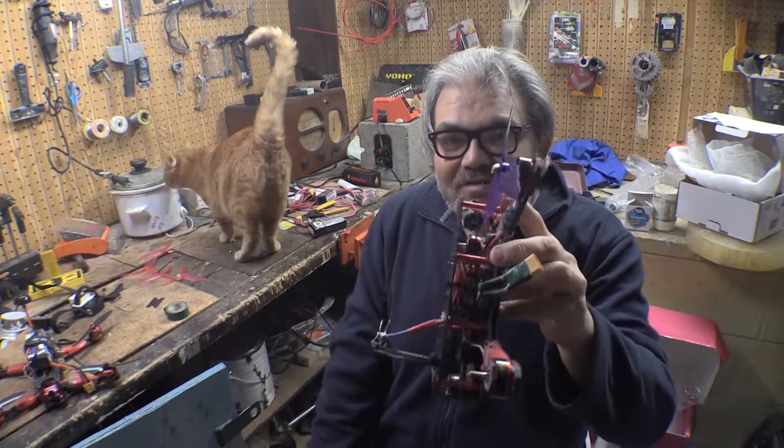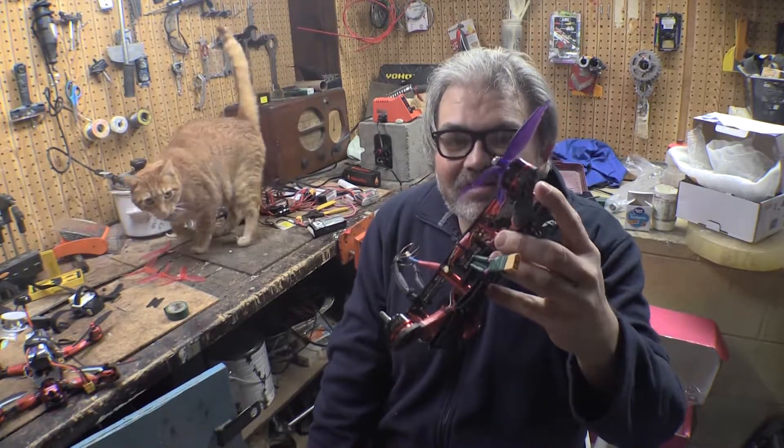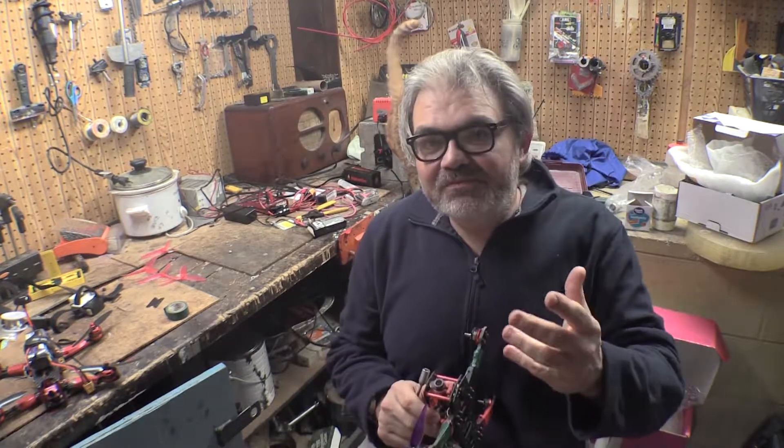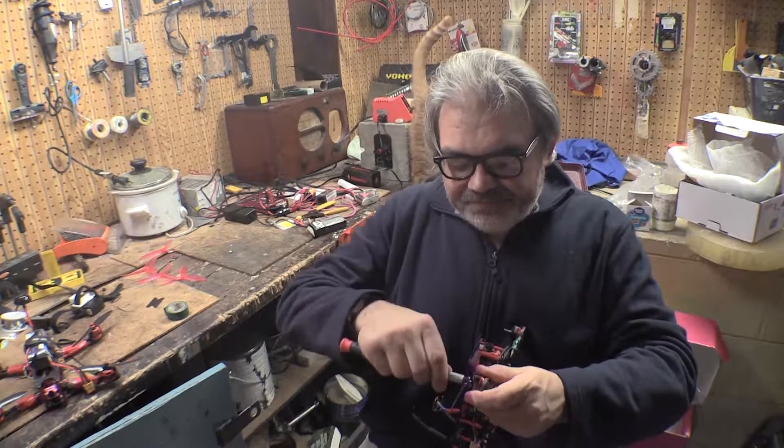Obviously if you know anything about quads, that's totally wrong. The prop wasn't on correctly, which caused me tons of problems. I tried to fly and it worked fine until I hit the throttle very hard — it made crazy noises and oscillation was absolutely horrible because the prop wasn't really on the shaft correctly.